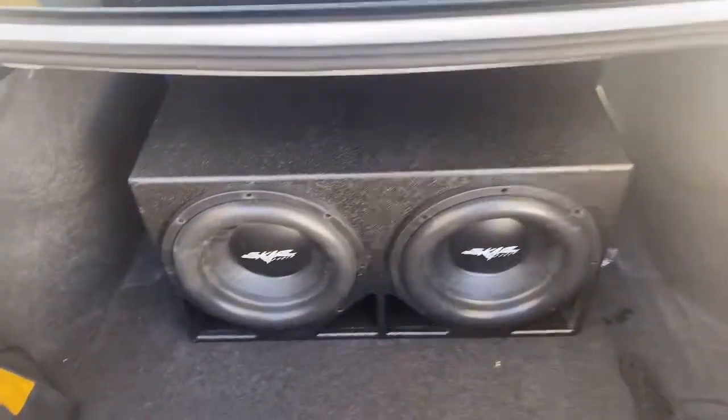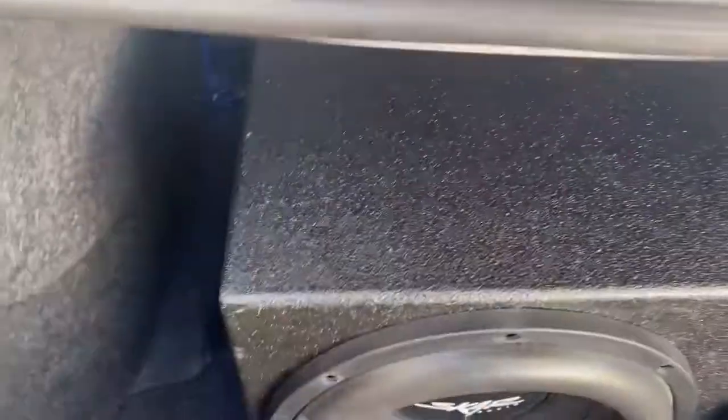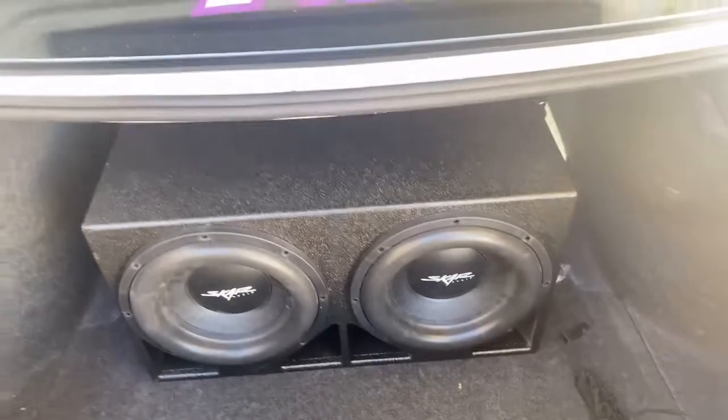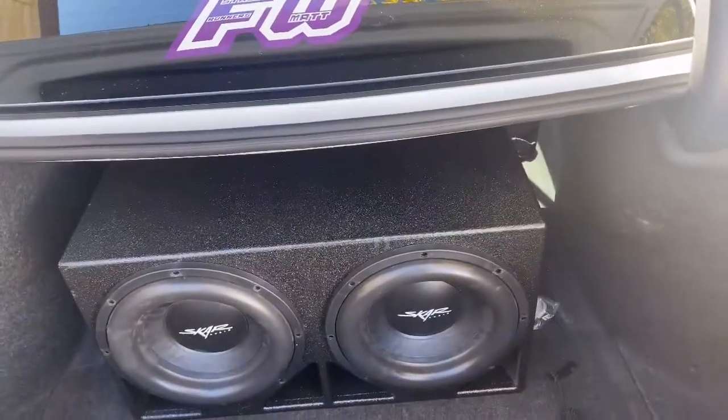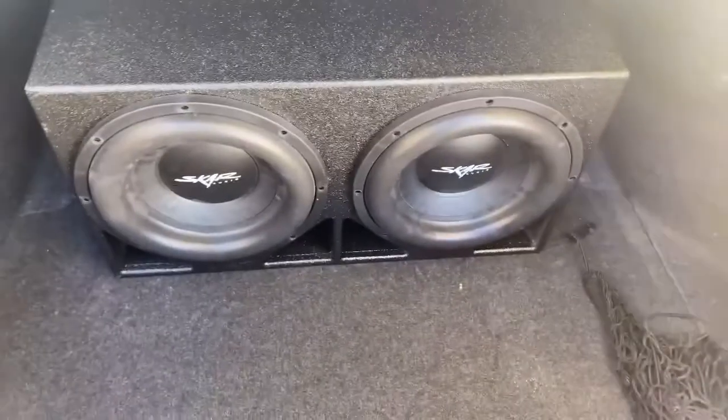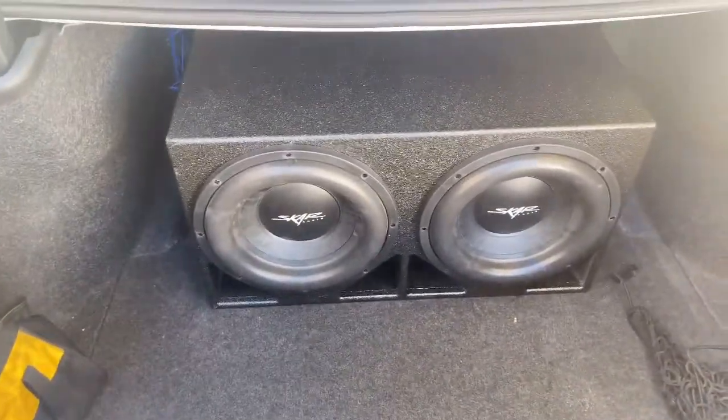Other than that, let's go ahead and get into this banger. Here's the box — definitely not that carpet stuff. I'll post a video comparing these speakers with the carpet box and this box so you can hear the difference. But other than that, let's get into the video.